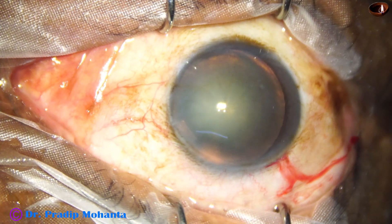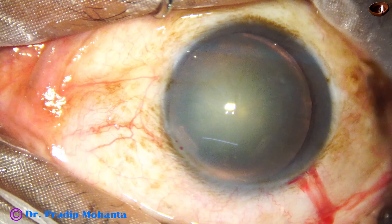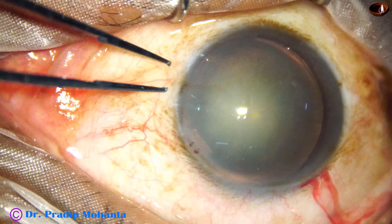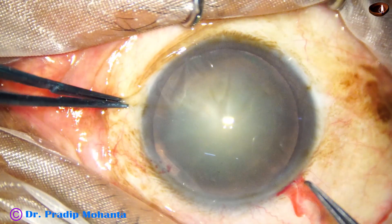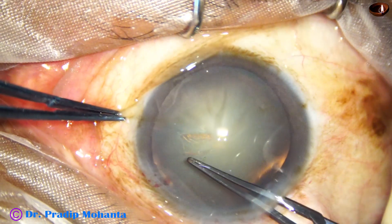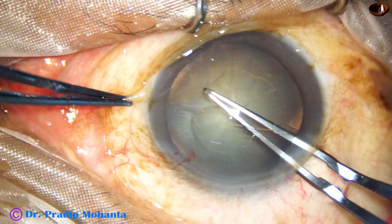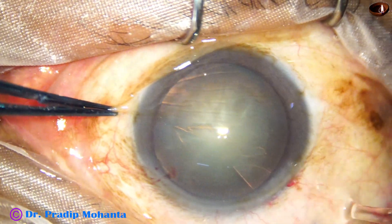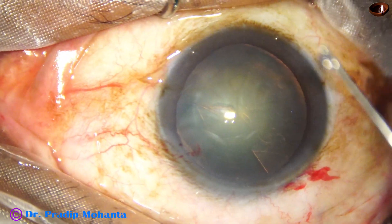And now, capsulorhexis. When the eyeball is tilted to any side, hold the eyeball with the forceps. Keep the eyeball in primary position looking straight upward and do the rhexis. You will do a nice round rhexis if the eyeball is in primary position looking straight towards the sky. So we have done a nice rhexis, almost like a femto-rhexis.